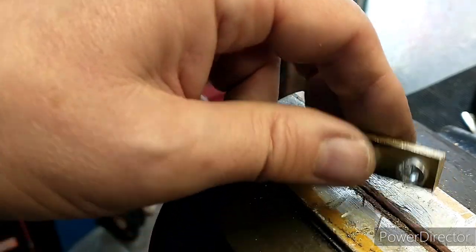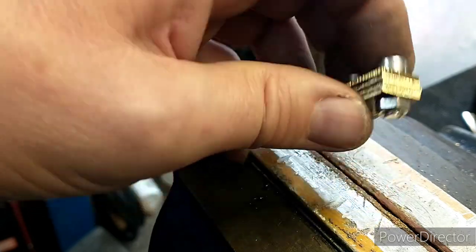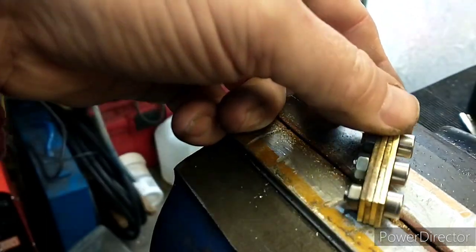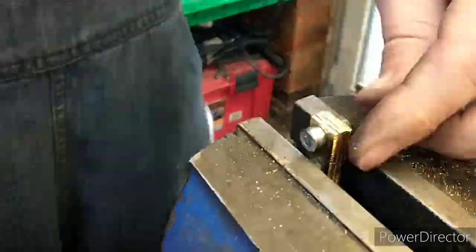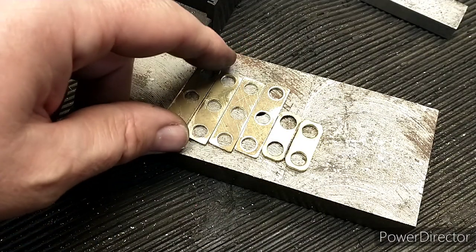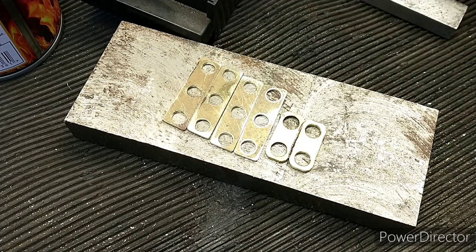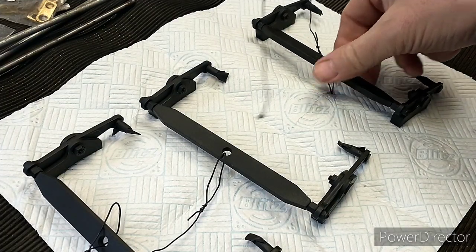I've bolted these all together now - as you can see they're all different widths and lengths - so I'll quickly go over them with a rough file and try and get them all looking roughly the same. After a decent bit of filing we've got these four connectors made up, and I'm pleased with those. It was just a little job to do while the primer was drying. That's everything painted, so we'll get all this back on the loco now.